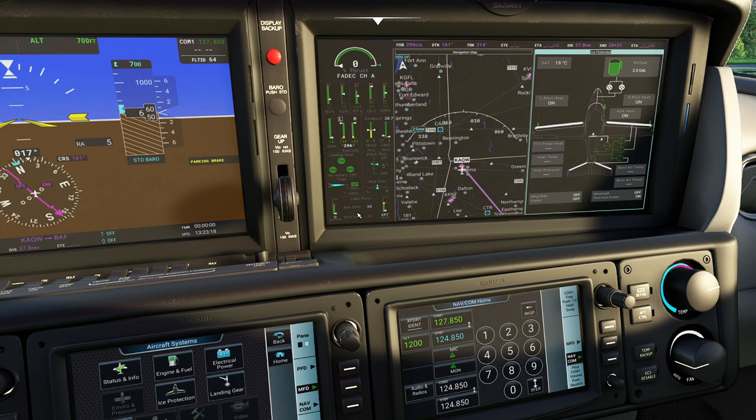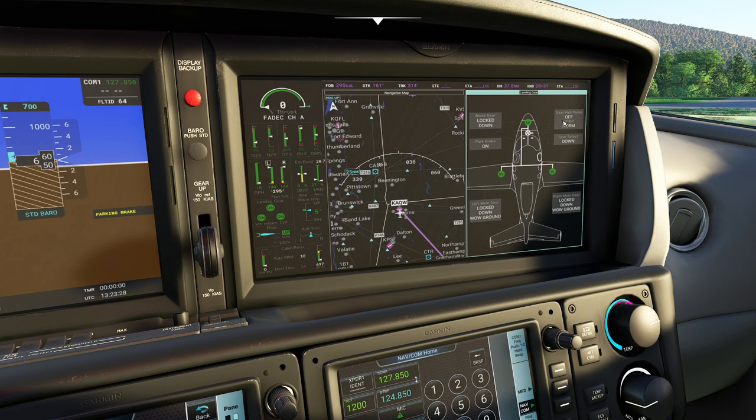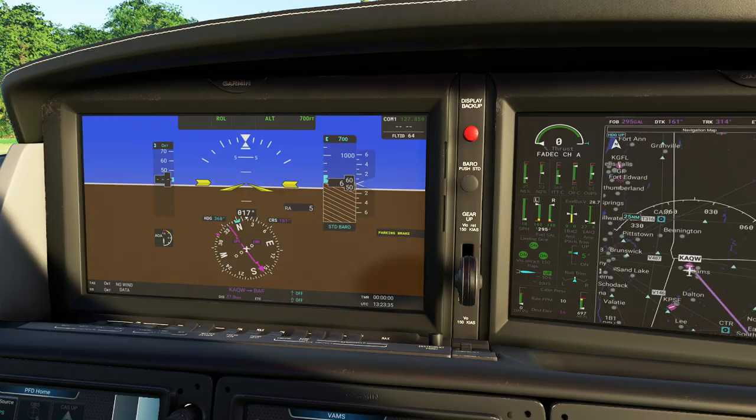Here's our landing gear - you can see everything's looking good. If you're running through your initial stuff, we have the emergency hydraulic pump and everything's ready to go in that regard. To the right of that, we have the VAMS, which is unique to this airplane - in this aircraft it allows you to pick different options.